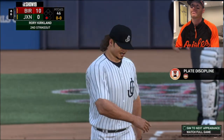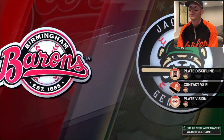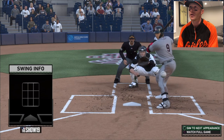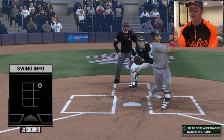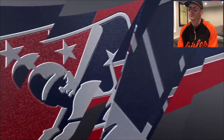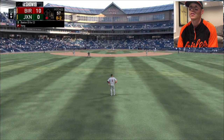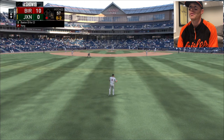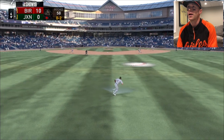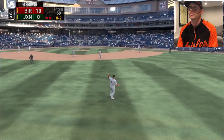That was a bad read on my part. I thought that was a breaking ball - I saw it kind of coming in and I thought it was going to break over the plate, and it never broke. Brian Buxton. Good read here Matt - come on, go get it. Camped. Good job.